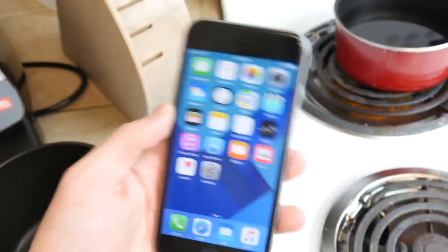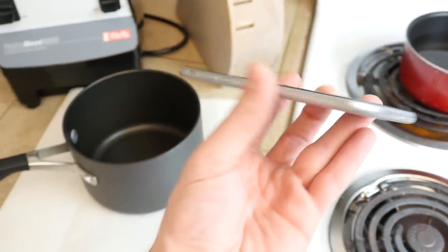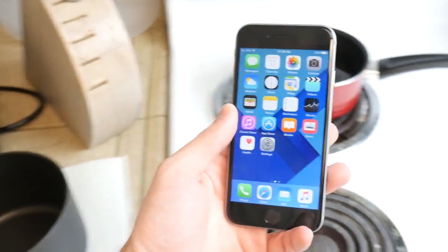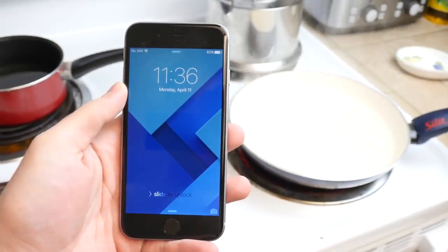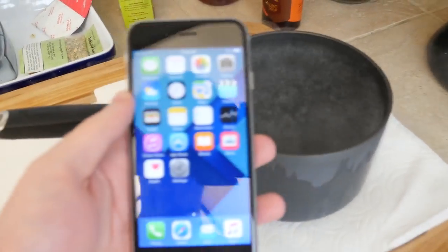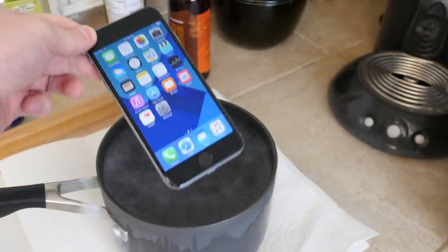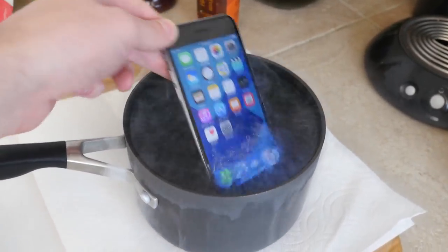I want to test it to its full capabilities — kind of a different video. Let's go ahead and just do it. Okay guys, hot water is boiling, there's the 6s, there's the liquid nitrogen. So let's go ahead and do this and I'm gonna try and time this right.